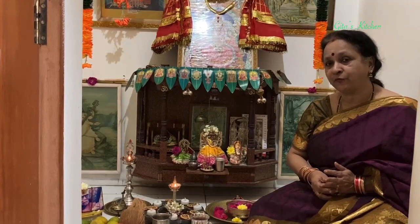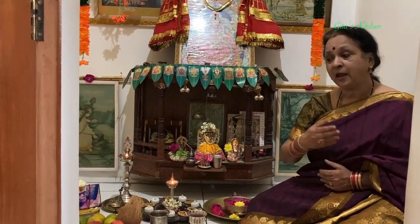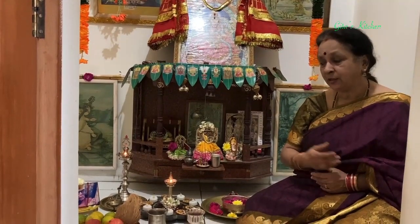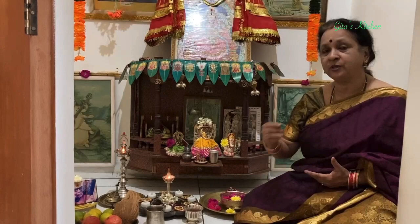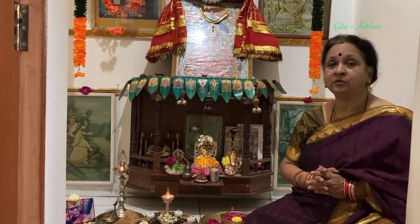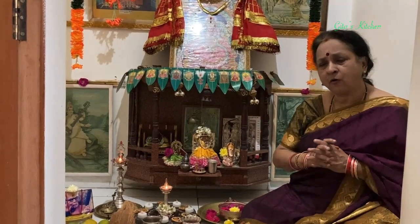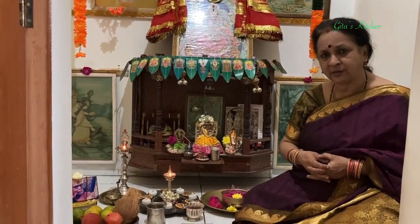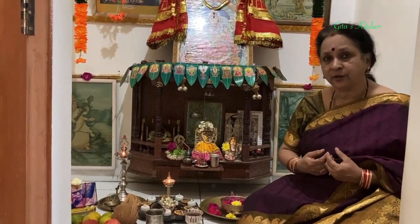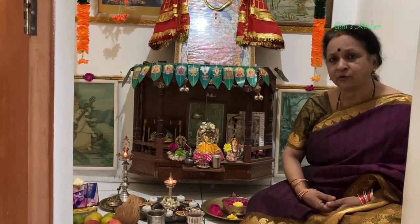Coming back to the story, both Suratha and Samadhi were traveling aimlessly because of their attachment and were very unhappy. They then go to Rishi Medhas and ask him why their mind is so full of confusion. Rishi Medhas told them the story throughout these 9 days, and now tells them: 'I have told you the story of the greatness of Devi - the Devi Mahatmiyam. You can now understand that she is the cause of all existence in the world, living and non-living things, and she is also present in our mind. This Maya of the Devi results in your attachment towards either your country or your people, as in the case of the Vaishya whose own family had cheated him.'